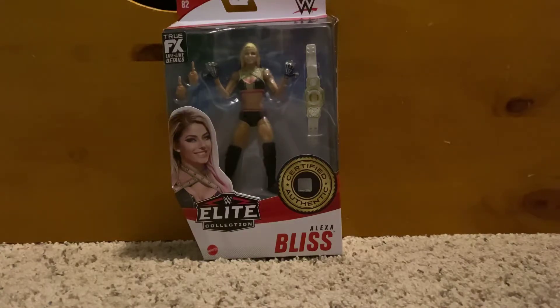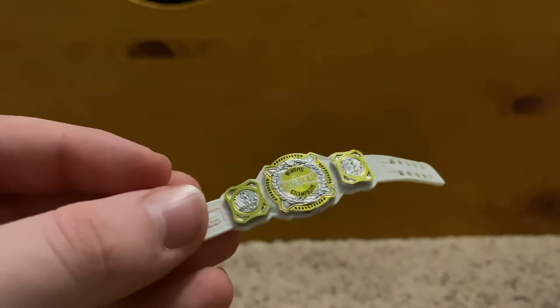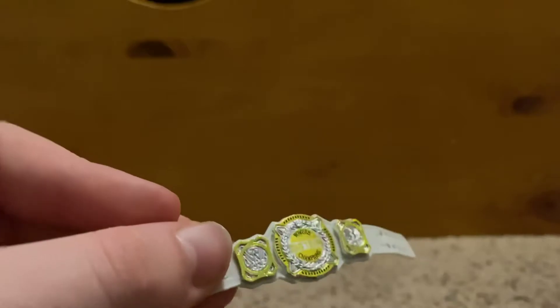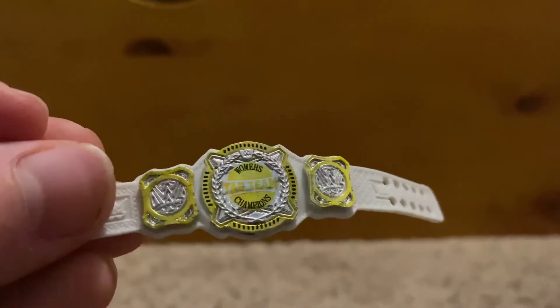So let's get into it. For the accessories, she comes with two mic-holding hands and one half of the Women's Tag Team Championship — a white title belt with gold and silver print. It says 'Women's Tag Team Champions.'